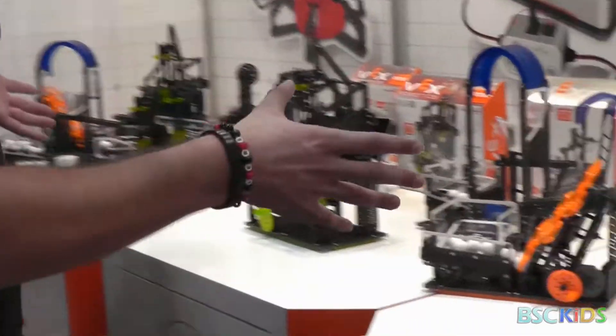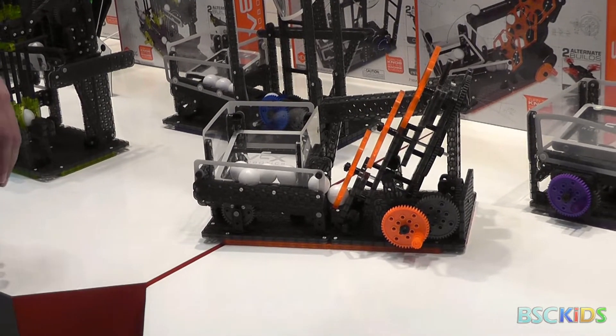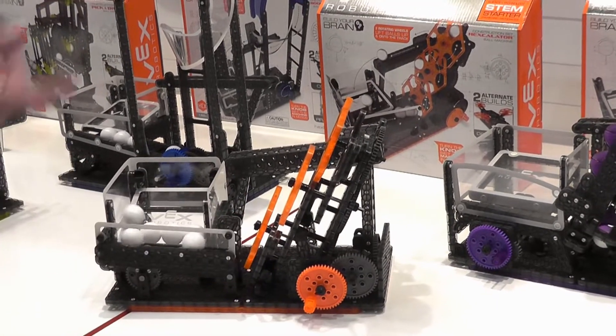On to the ball machines. So again, built out of that same VEX IQ system — you're noticing the theme here. These ones are basically designed to cycle these balls through the whole thing, loop around.